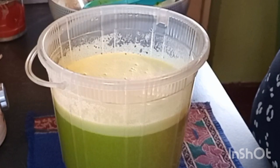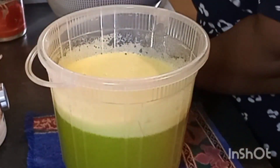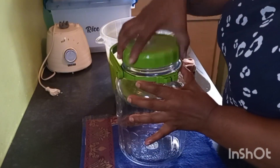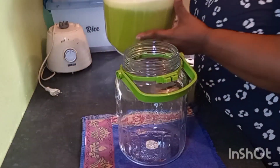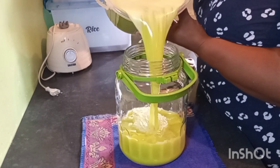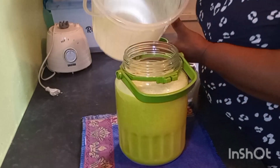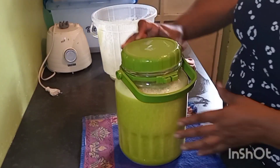Let me show you how we are going to package our juice. I like putting my juice in this big glass jar — that way it freezes very, very well. I am just going to pour my juice inside. Look at the colour of that juice! My glass container takes exactly 4 litres, so we have very nice juice now.